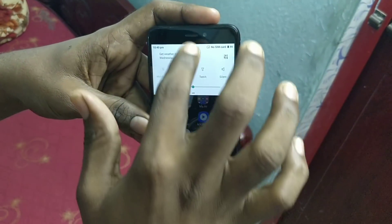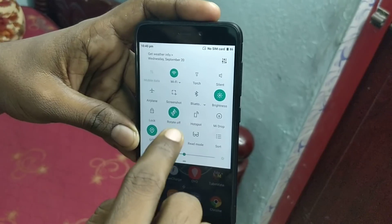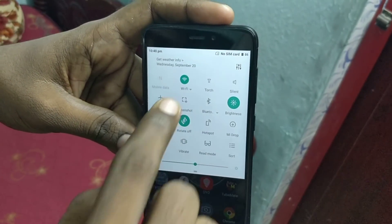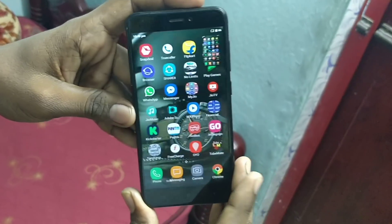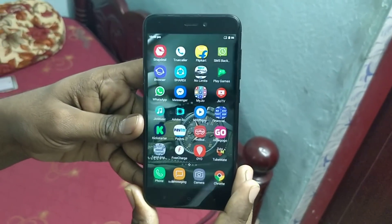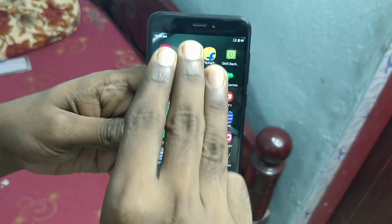The next method is using the notification bar. Just slide down from the top and use the screenshot option. The screenshot is captured.